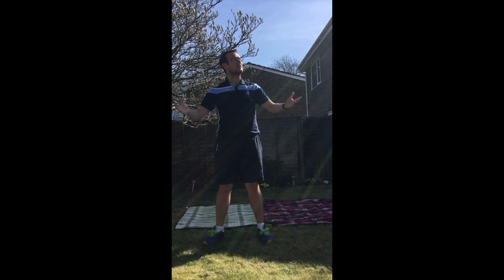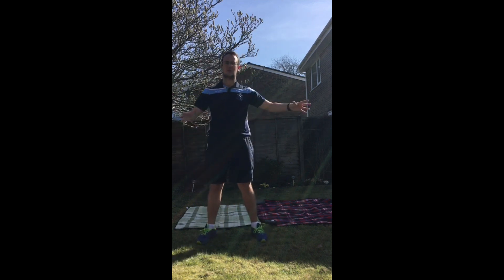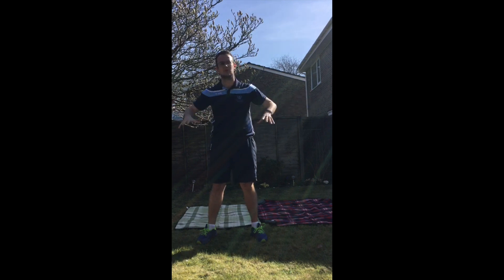Today I'm going to be taking you through the Teddy Bear Roll. As it's such a lovely day outside, I'm in my garden and I've got a couple of mats down. This is something you can do in your living room or your bedroom, as long as you've got a safe enough space. Make sure you've got plenty of space to do this.